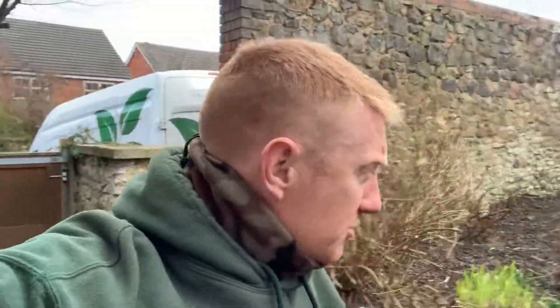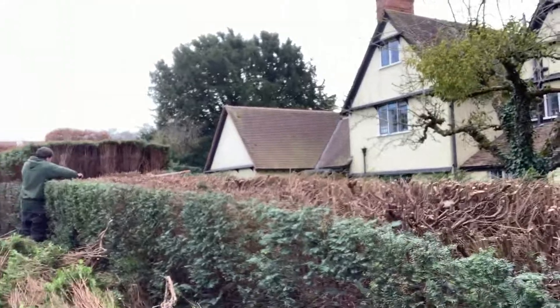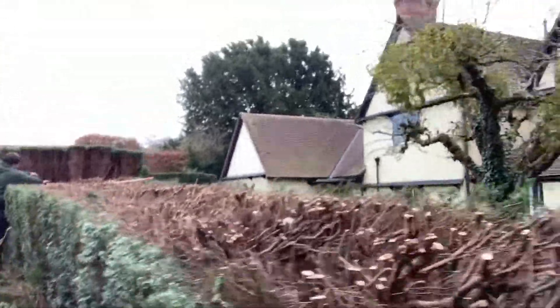Good afternoon. Progress report on the yew hedge that we posted about earlier. It hasn't got any warmer — it's still pretty cold — but yeah, we're getting there with it. It looks a bit of a shock, but I can assure you it will grow back on the top, so you can see what I was talking about.